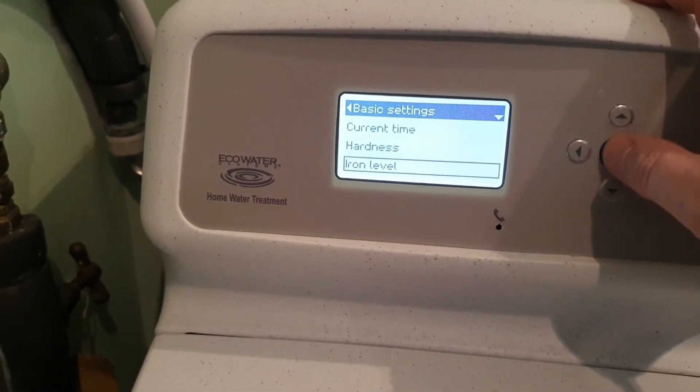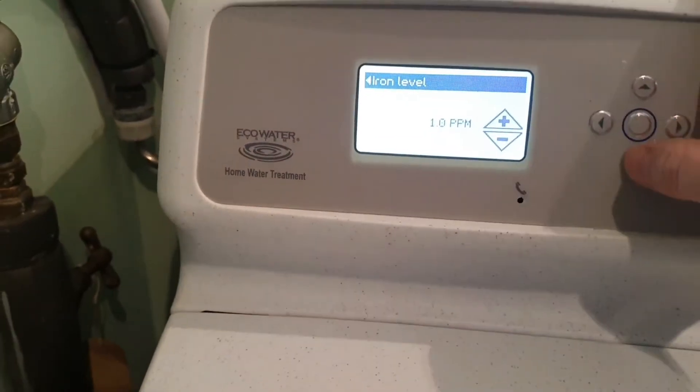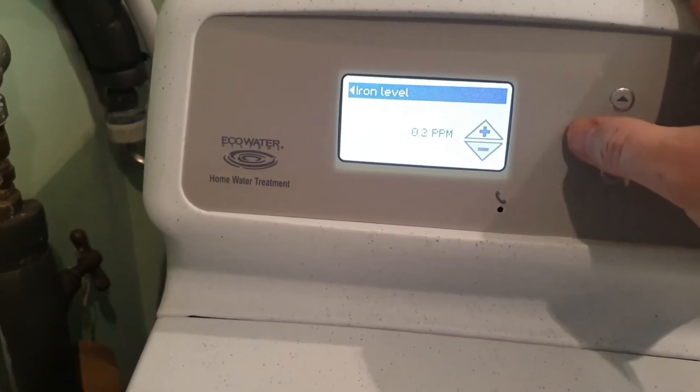First things first, let's lower that down to 200 and have a listen to what's going on within the valve. It's apparent that the sealing kit is not working, so what we're going to do is change all the settings, put it down to how it should be, and then open it up and do the sealant disc kit.